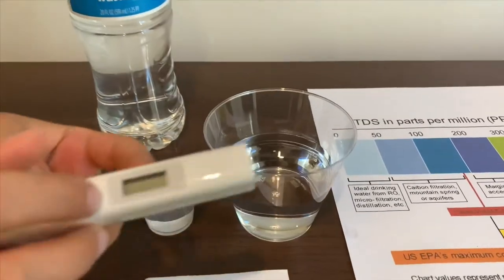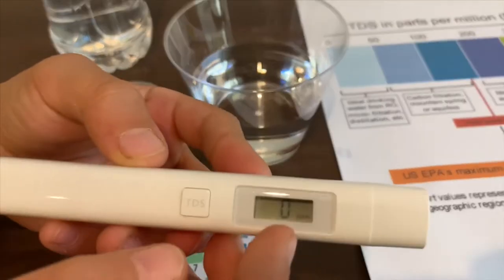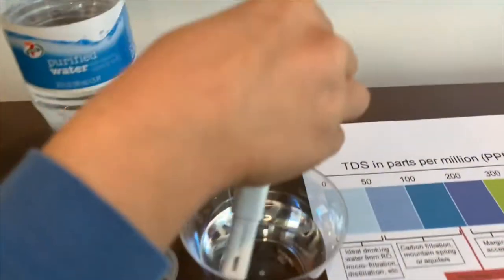First we're going to test the TDS level. Turn on the TDS tester, make sure it says zero, and let's put it in.